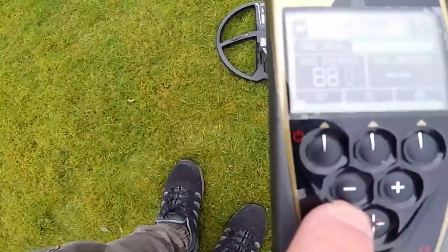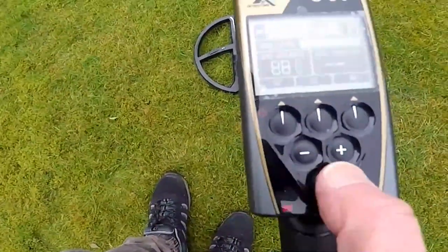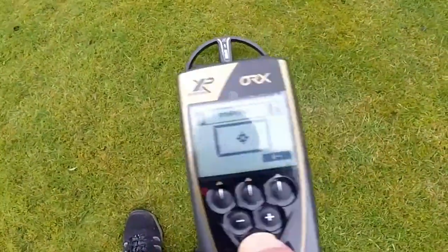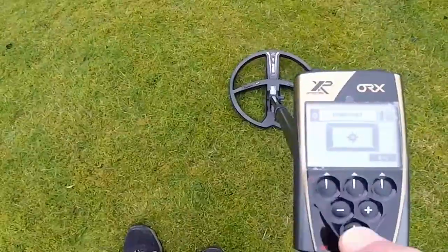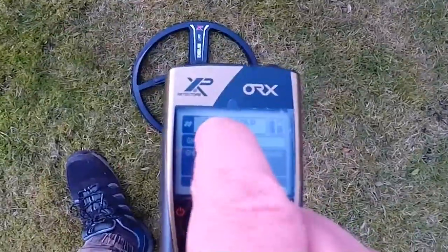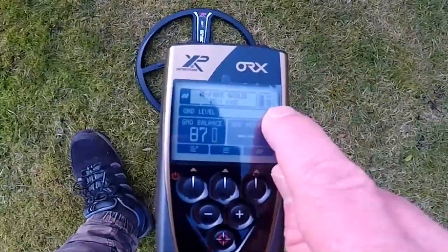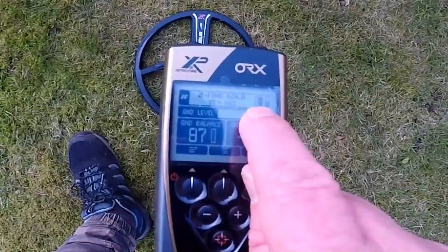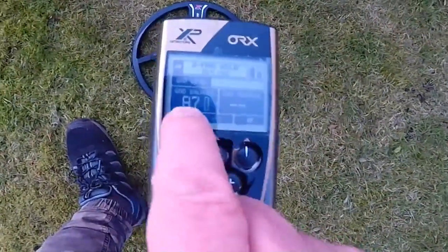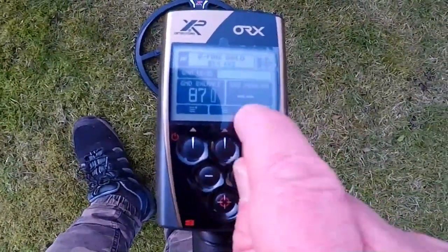These two buttons are the adjustment buttons — settings, minus and plus. Then there's the pin pointer. We've also got all these different displays: at the top is the program, then the search head, power level of the search head on the right-hand side, power on the control box, and ground level. There's ground balancing, set at 87, and ground measure, which we haven't set up yet.